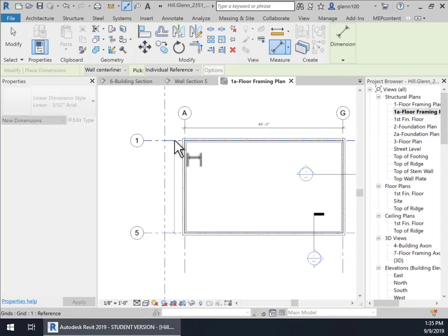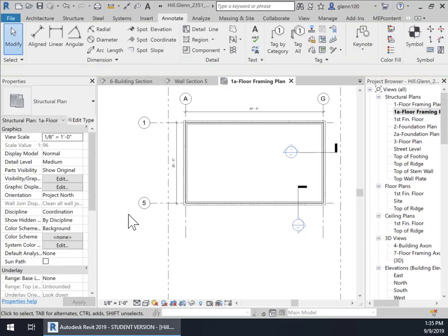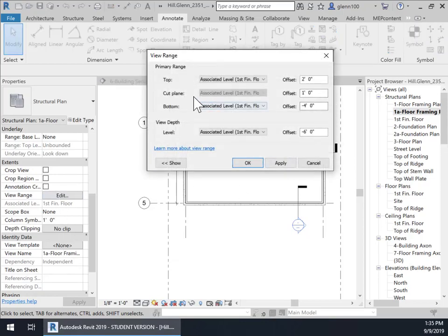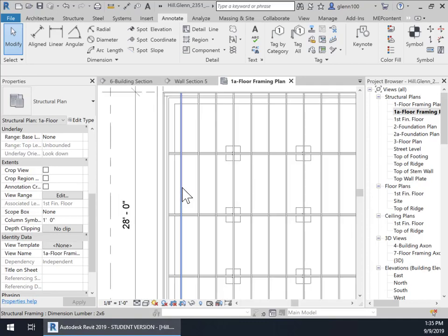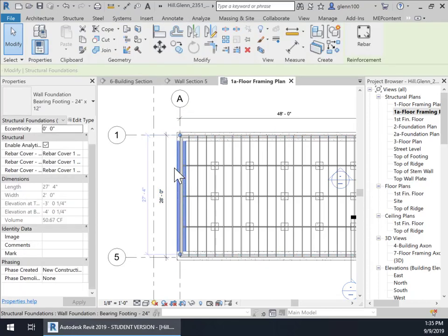And a dimension from here to here. Now let's set the depth of this so that we can see our framing. I'm going to go back to the view by clicking on the view and go back into view range. Here I'm going to set the view range. The cut plane right now is a foot above the first finished floor — I'm going to make it two inches below it. And when I do that, of course, the plywood is removed. And now we can see the footing. Well, we don't want the footing to show up in this, because once again it's part of the foundation, not the framing.